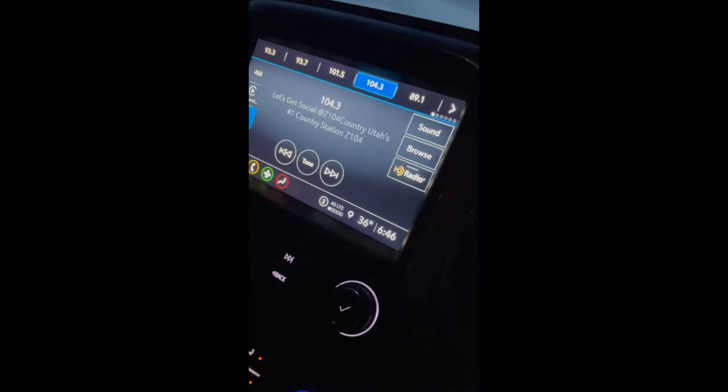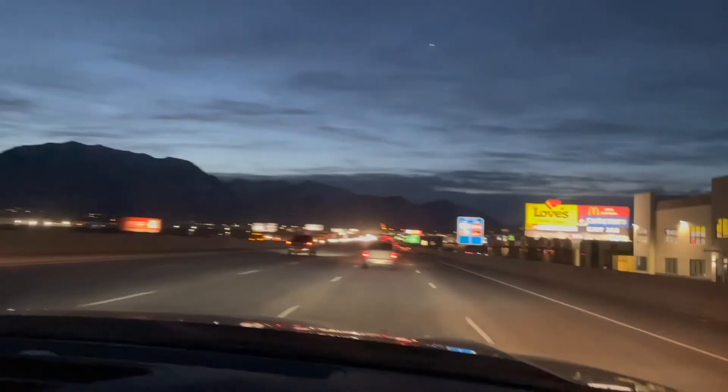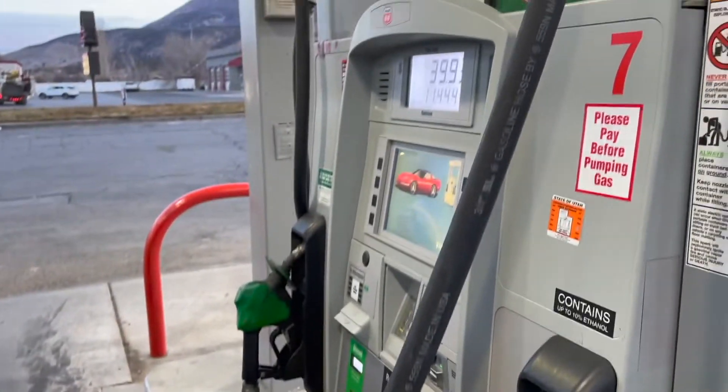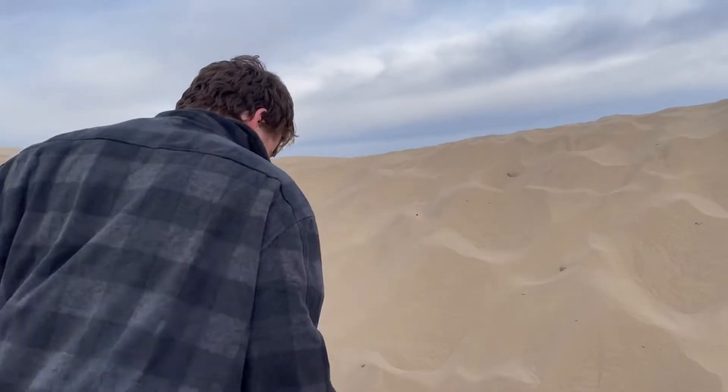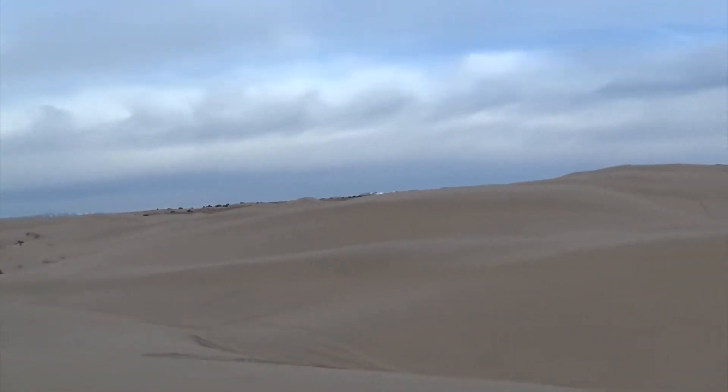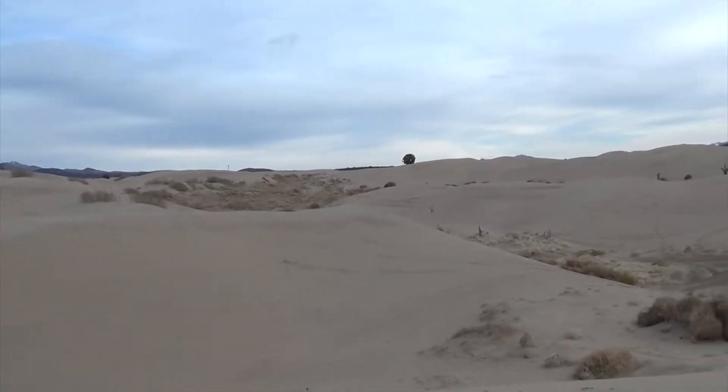We set a plan and decided to go at 6:40 in the morning on a Tuesday, two days later. We drove, stopped for gas, and kept driving until we got there. We were there — the Little Sahara sand dunes — and we enjoyed the beautiful scenery.